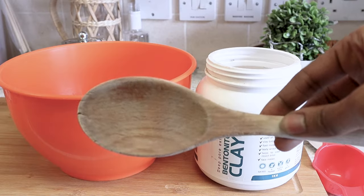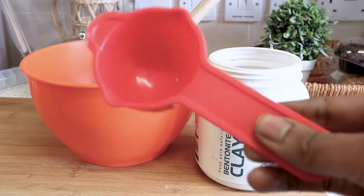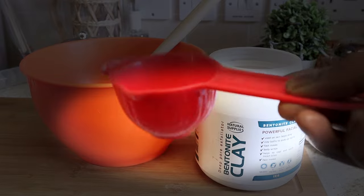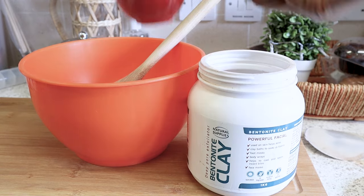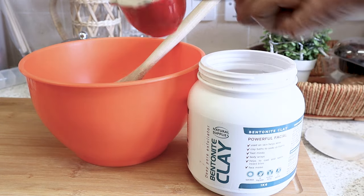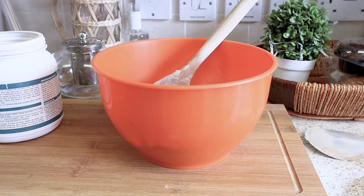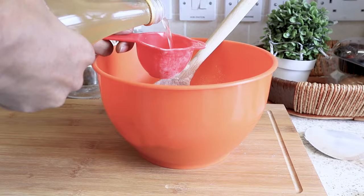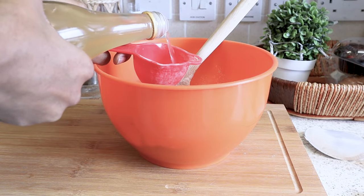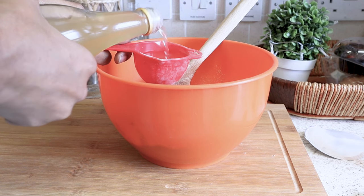You're going to need a wooden spoon because metal spoons cause a reaction with the mixture. I'm going to be using this scoop and taking out a certain amount. The amount you scoop into the bowl depends on the length and thickness of your hair. I think I will be needing a little bit more — about two to three scoopfuls over the apple cider vinegar.